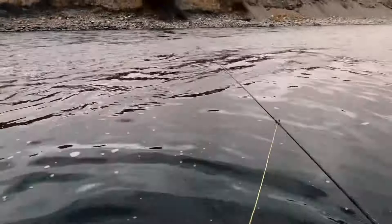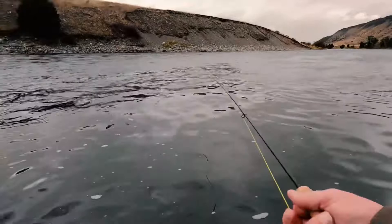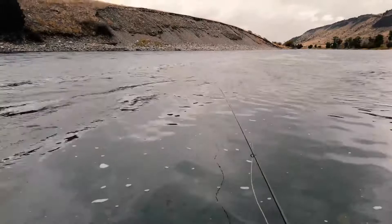So I'm just casting across into that stronger current, putting a couple of mends in to give it time to sink without the line being tight, then tightening the line up and letting it swing out into that deeper, slower water, and stripping it back towards me in a herky-jerky, sculpin-like fashion.